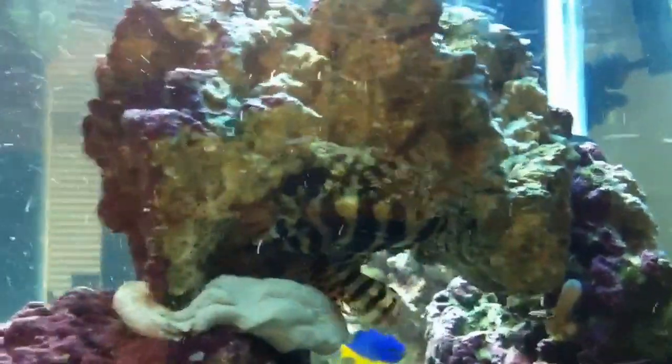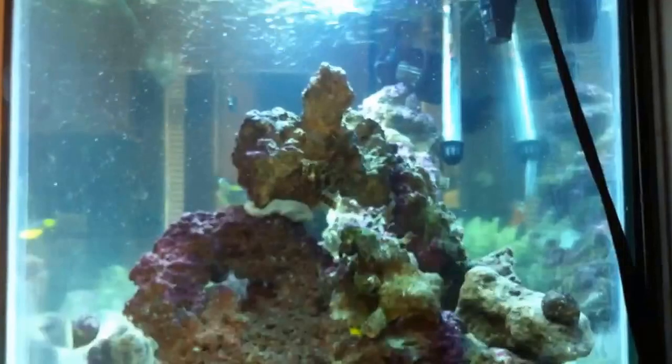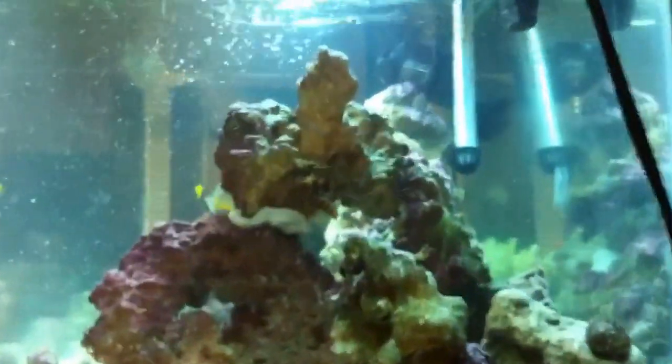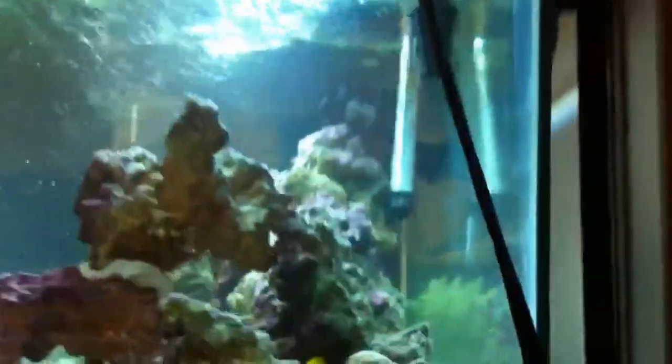The one thing you have to be aware of is they disappear pretty easily into the rock work. You can see them moving, but they don't move even when nudged if they're not in the mood. So you have to be very aware when you're reaching your hand into a tank, especially one that is two feet deep and has a pretty pronounced rock shelf.